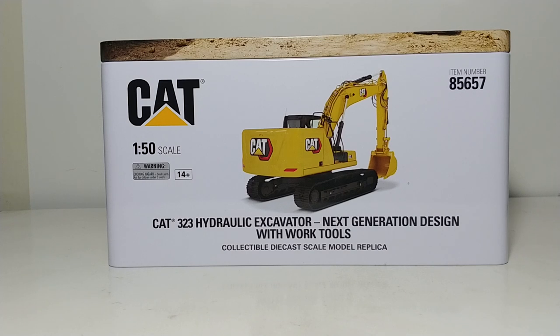This is the version that has the new Modern Hex logo on it and also has the four additional work tools that come with it, in addition obviously to the standard bucket that the excavator is equipped. So let's go ahead and dive straight into the review.